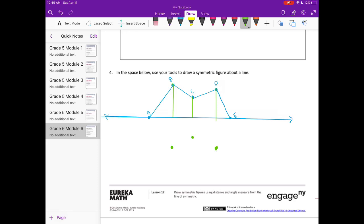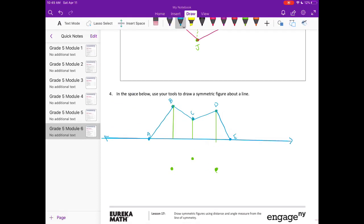Then go ahead and connect your points. And there we have it. I'm just going to label these reflected points F, G, and H.